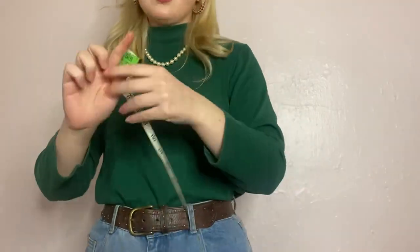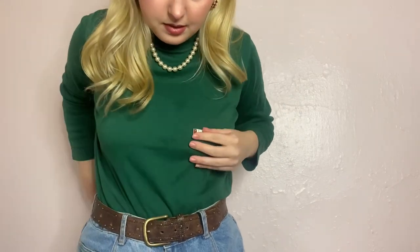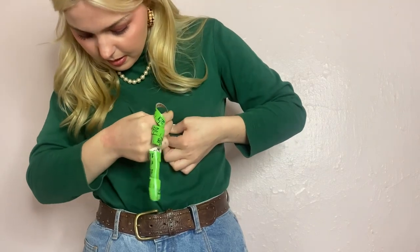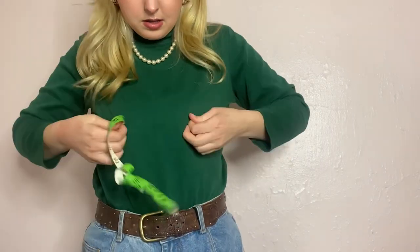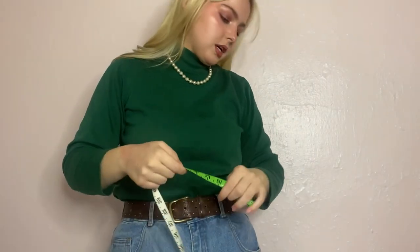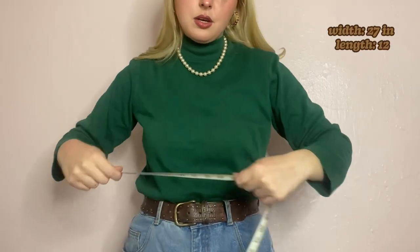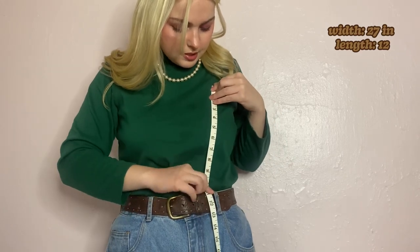Here are some things I'm taking into consideration while I measure. I will be adding some extra length to the initial rectangular bodice — a little bit of length on each side for the shoelace holes. I also want to make sure it's not too small to wrap around myself, but not too big that when you tie it up the two sides meet awkwardly. I decided I'm going to do 27 inches width-wise — that should give me nice wiggle room. For the length I'm going to do 12 inches. Hopefully this fits me.